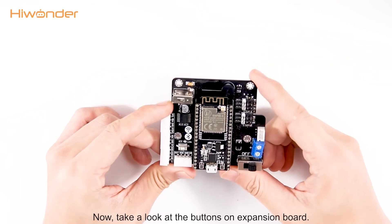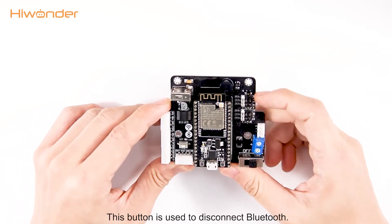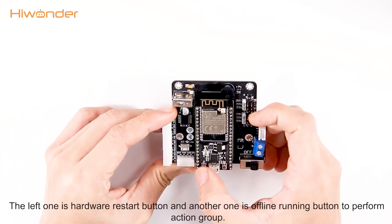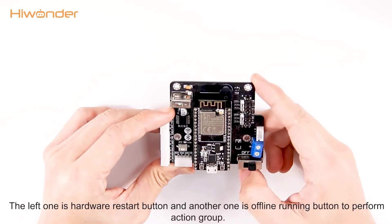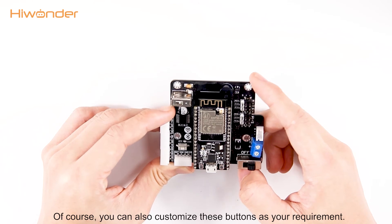The button on the expansion board is used for low voltage alarm. Now take a look at the buttons on the expansion board — this button is used to disconnect Bluetooth. There are also two buttons on the ESP32 controller: the left one is the hardware restart button and the other one is the offline running button to perform an action group. You can refer to the following tutorials to learn how to use it, and you can also customize this button as required.